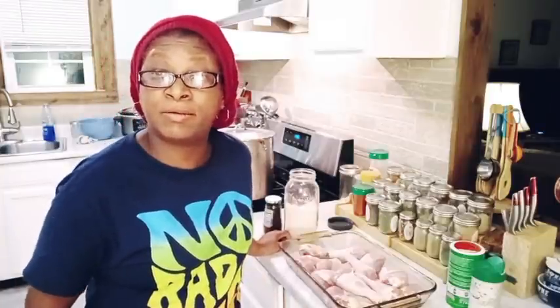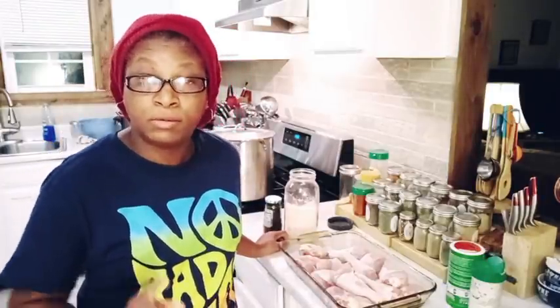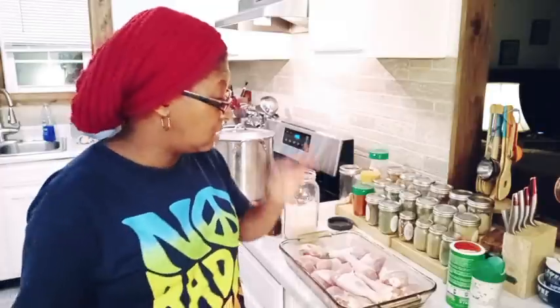Welcome everybody, welcome back to Homestead Heart. I am wrapping up the evening with some Jamaican Jerk Chicken. I got apple butter going, I just finished another project, and now I'm on to my Jamaican Jerk Chicken. This is going to be so delicious but so simple. So let's go ahead and get to it.